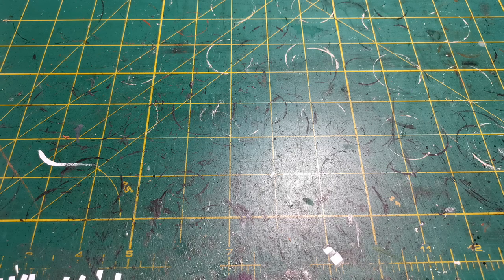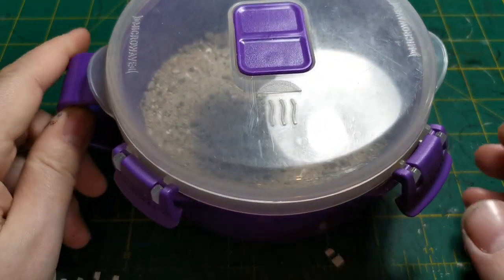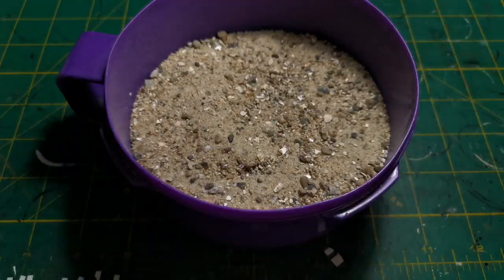What we're going to do first of all is just run over a few bits that we're going to need. You're going to need your base - a square base, circle base, whatever base you're using for your miniatures, whatever you choose. We shall be using things like our generic sand pot. If you haven't seen my other basing tutorials yet, this is just my little tub full of generic sand.